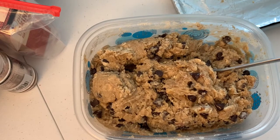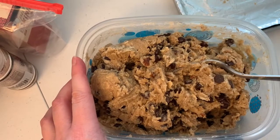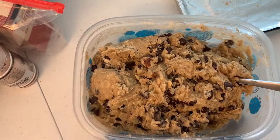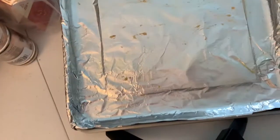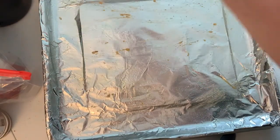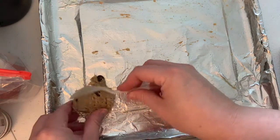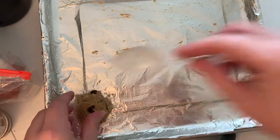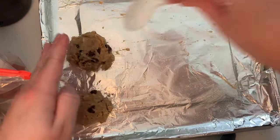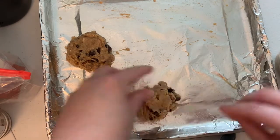I noticed the dough looked a little thin, so I went back and re-watched the video and realized I had only put in a cup and a fourth of flour when it's supposed to be two and a fourth cups. Make note of that. Once I added the extra cup the dough looks a whole lot better and the cookies actually sit up a lot better on the sheet. This is the second time around with the cookies, but they look a lot better.